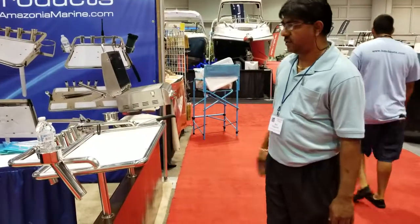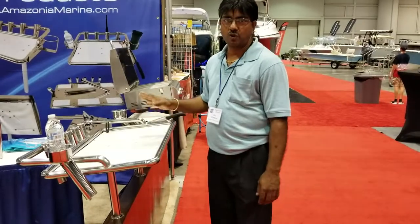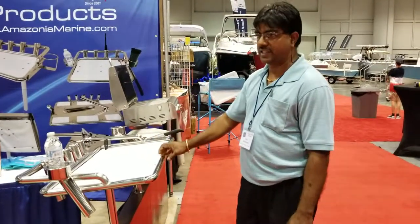Hi, my name is Bob, owner and founder of Amazonia Marine. At AmazoniaMarine.com you can find what you need on marine accessories.